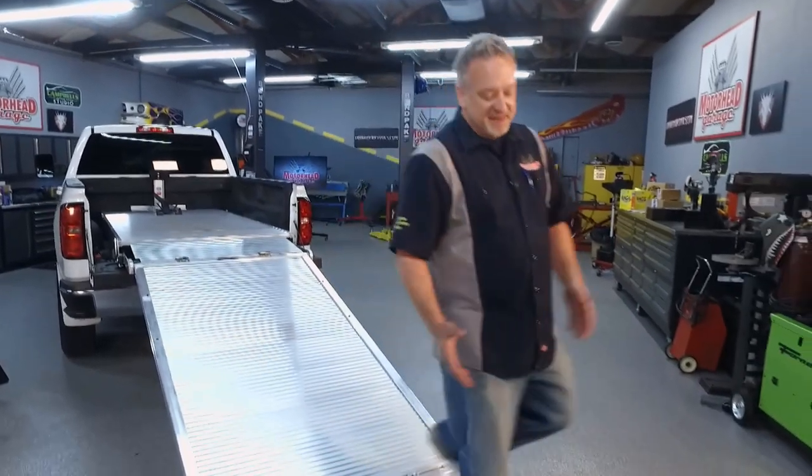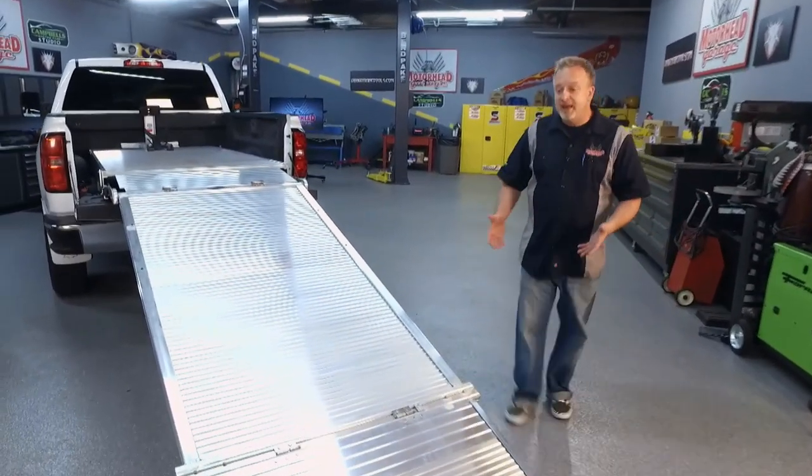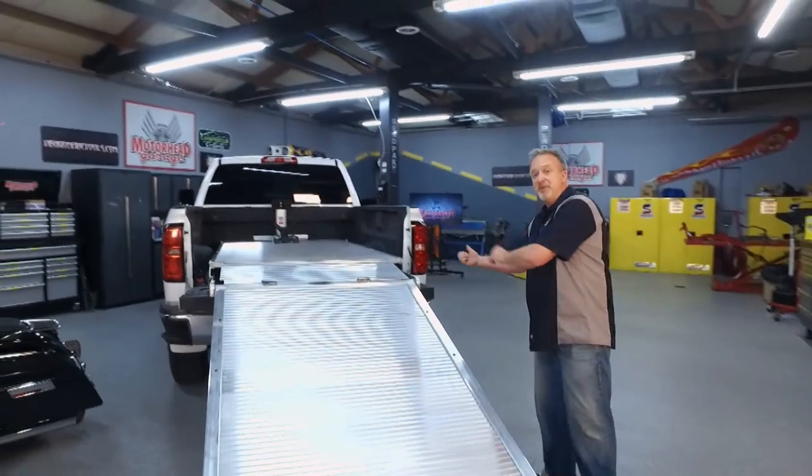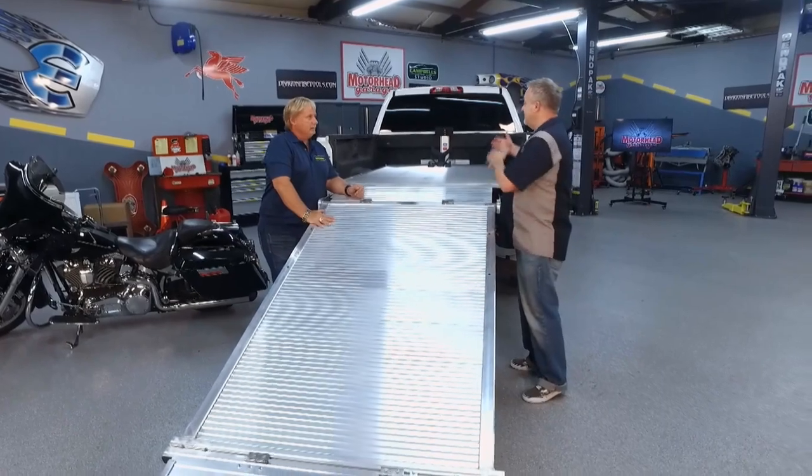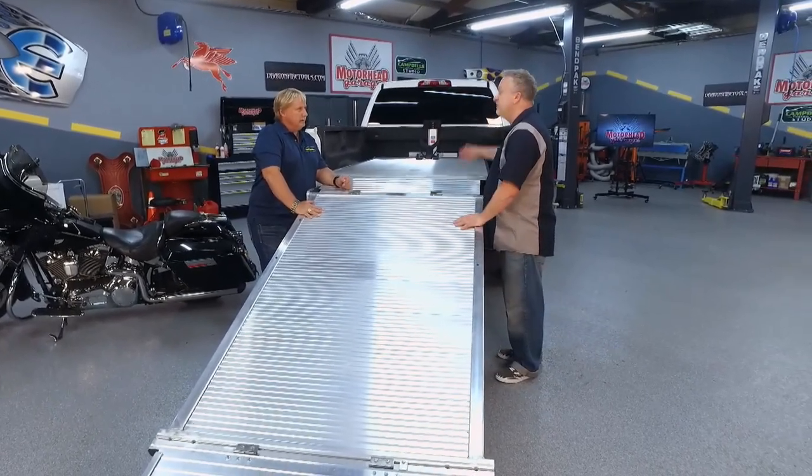This is from Lodal, and this thing actually converts your short bed into a long bed, and when you're done this thing folds back into the truck. You can put your tailgate up and you're on your way. Now Paul, what are some of the pitfalls if you want to put a motorcycle in the back of your truck?